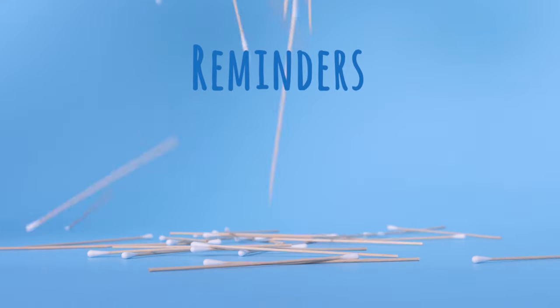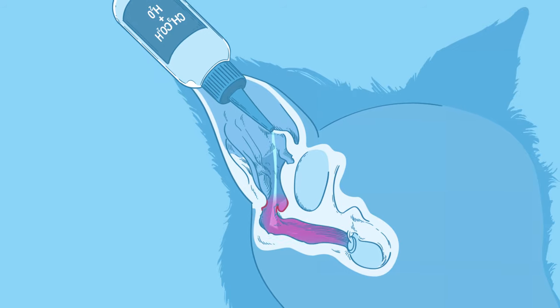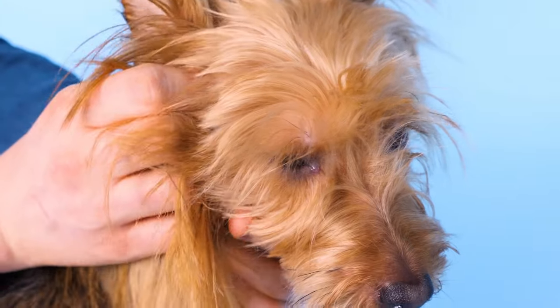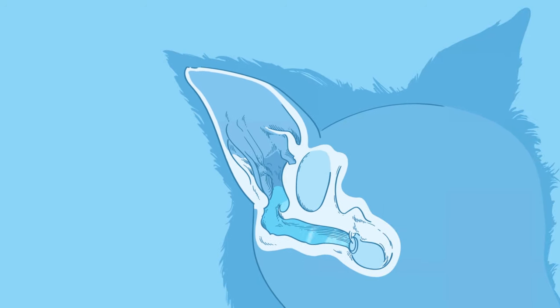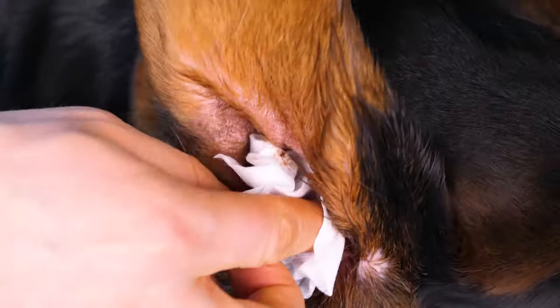Here are a few quick reminders: Do not use cotton swabs in your dog's ears. Do not use homemade solutions. Do visit the vet if you notice discharge, fungal growth, pain, head shaking, or ear scratching without a visible or known cause. Do use vet-recommended solutions. Do massage your dog's ears to bring out dirt and wax, opening and closing the passageway to spread treatment evenly. Do allow your dog to shake its ears out, and do clean and dry the external portions of the ear.